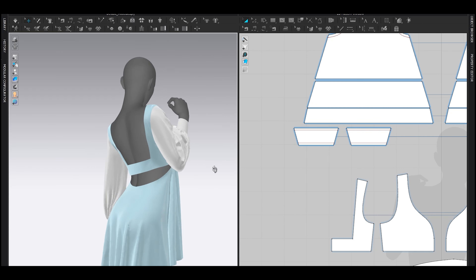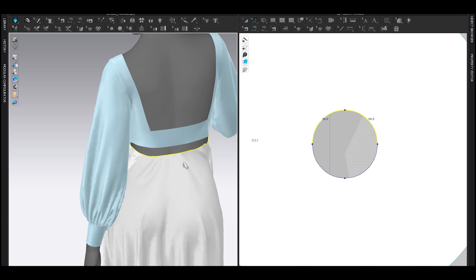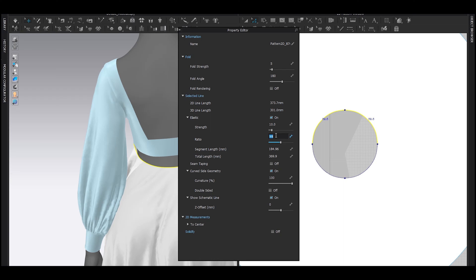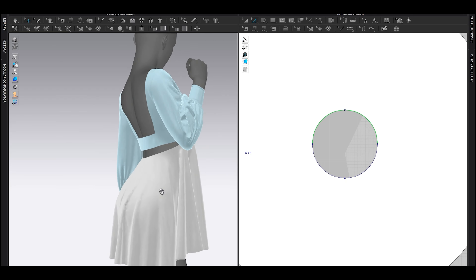Now let's focus on the skirt area — unfreeze that. I'm going to add some gathering here. Select this line and add elastic — ratio 99, not strength 99, I'm sorry about that. Simulate so it will have gathering. The closer to 100 the more gathering it will become. Let's gather it and maybe make it a bit bigger.